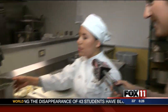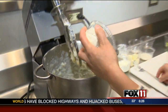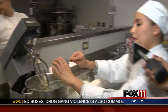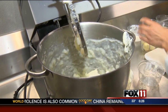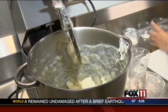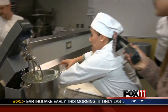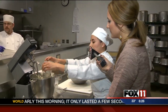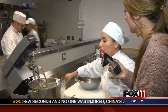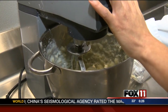We're going to add the potatoes here in this bowl and mix them. We're going to add the cream cheese, the sour cream, the butter, the milk, the onions, the garlic, the salt, and the pepper. And we're going to mix this for a few seconds.